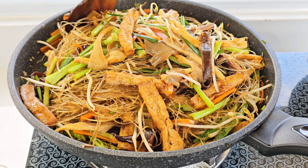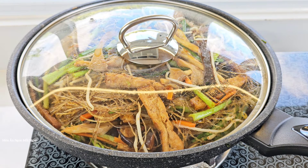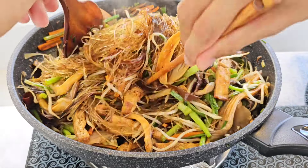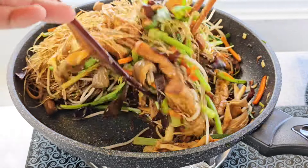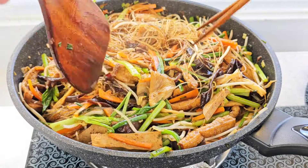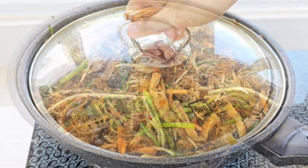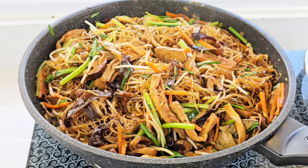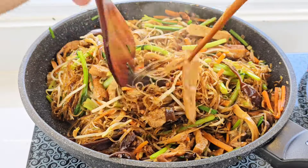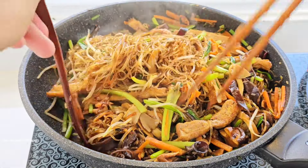Nãy giờ mình không có cho thêm nước, rau củ nó tự động ra nước. Các bạn đậy nắp khoảng 1-2 phút là mình phải dỡ ra mình kiểm tra. Mình thấy nó chưa chín nên mình sẽ đậy nắp lại - cái này chút xíu nó chín nhanh lắm. Các bạn nhớ kiểm tra sợi mì thường xuyên, mình xào cho nó vừa chín tới là được. Mình thấy nó được rồi. Rồi bây giờ mình sẽ cho mè vô.